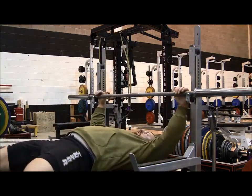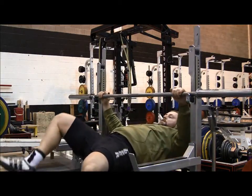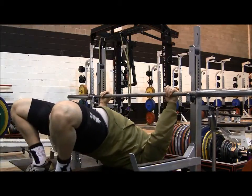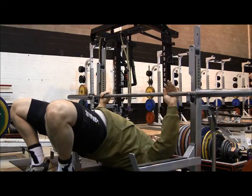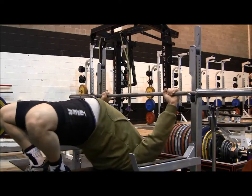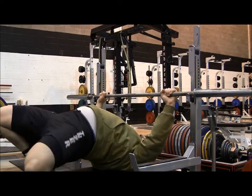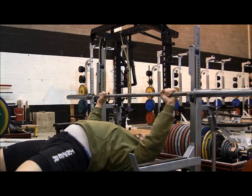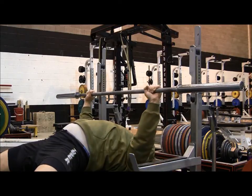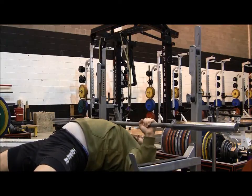During this training session I want to detail proper elbow positioning in the bench press. I received a question on YouTube that said, could you guys make a video on how to tuck and flare your elbows properly? I think it's a valid question because elbow positioning is something that is important during a bench press.